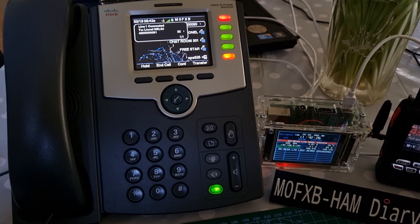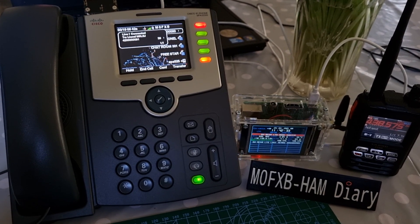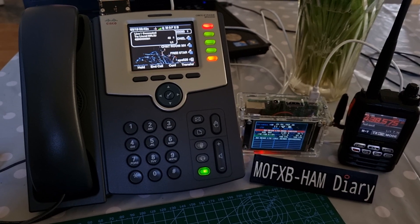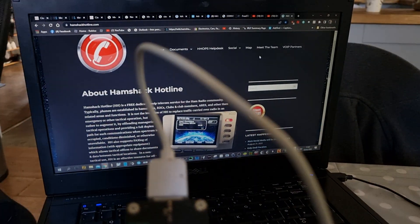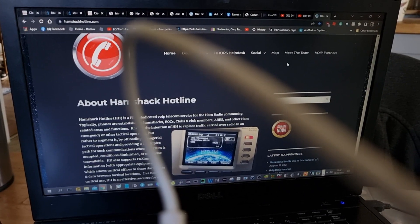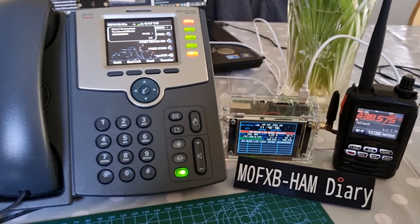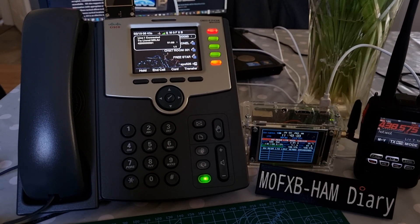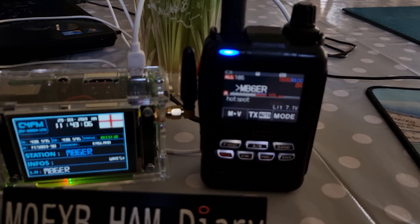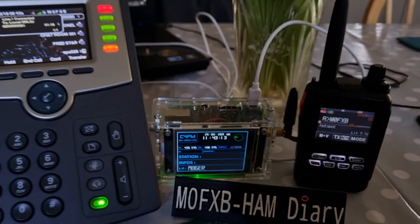How are you getting on with your Hamshack Hotline system? I think the Hamshack system is fantastic — nice bit of kit, and very helpful as well. I like the display because for a little extra money I'd rather have a colour screen than a monochrome screen. I like the sidecar because it's got extra add-ons, it's well readable, nice and clear, and the design is fantastic. It's a touchscreen and I can't fault it.